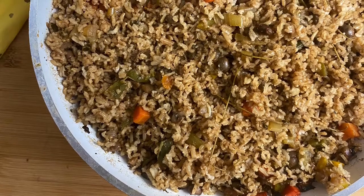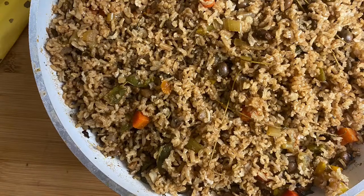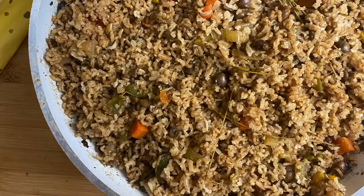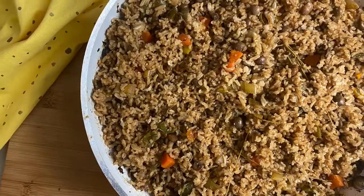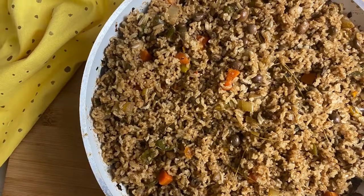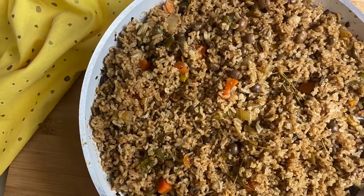Welcome to the Caribbean Vegan Foodie. Today I'll be making a Trinbagonian Pelau. But before we get into the video, remember to like, share, subscribe, and tell a friend. Let's go!